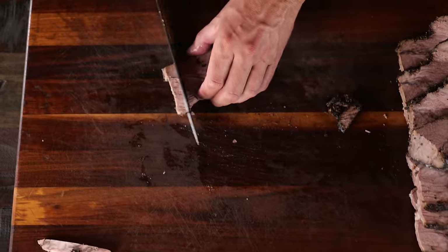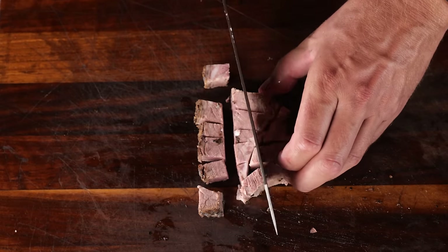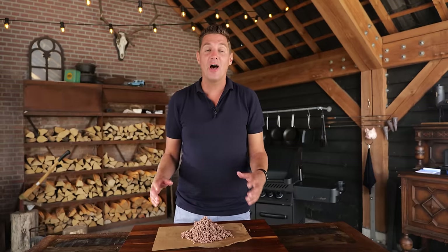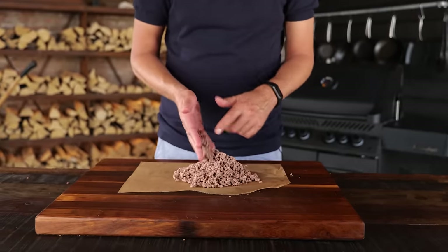To turn this into a burger patty, I'm gonna cube it up so it feeds my meat grinder. I'm looking for an 80 to 20 part meat to fat ratio, so I'm cutting out some of that fat but making sure I keep that bark on. Then I'm going to grind it in my meat grinder.